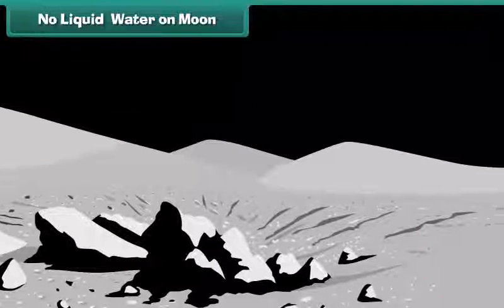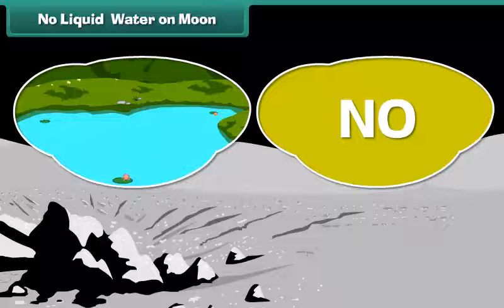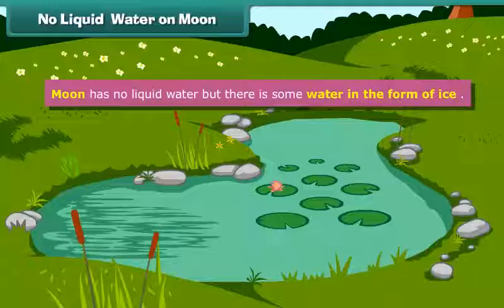Kids, do you think the Moon has also got water like our Earth? No. There is no liquid water on the Moon, but there is some water in the form of ice.